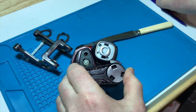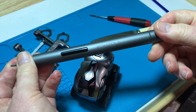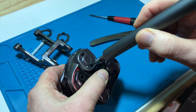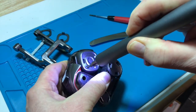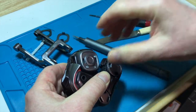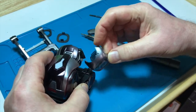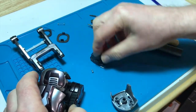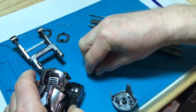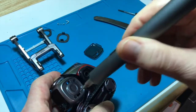We have two screws here, and they're the same on each side, so I'm going to undo those. I'm going to use my WowStick electric screwdriver — it gives me light as well as multiple head tips. There's quite a lot of torque in this screwdriver, which is really good. Watch you don't lose the spring or the two screws. Put them somewhere safe, and as all the screws are the same, when I take off the other side I'm going to put them in the same place.